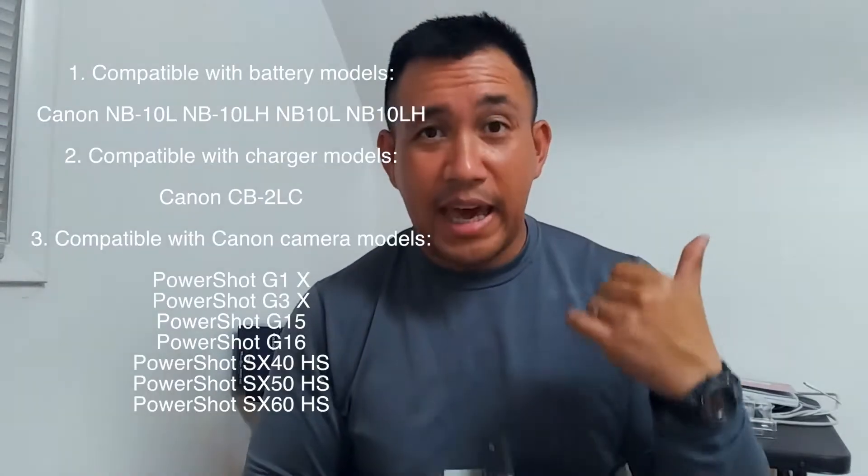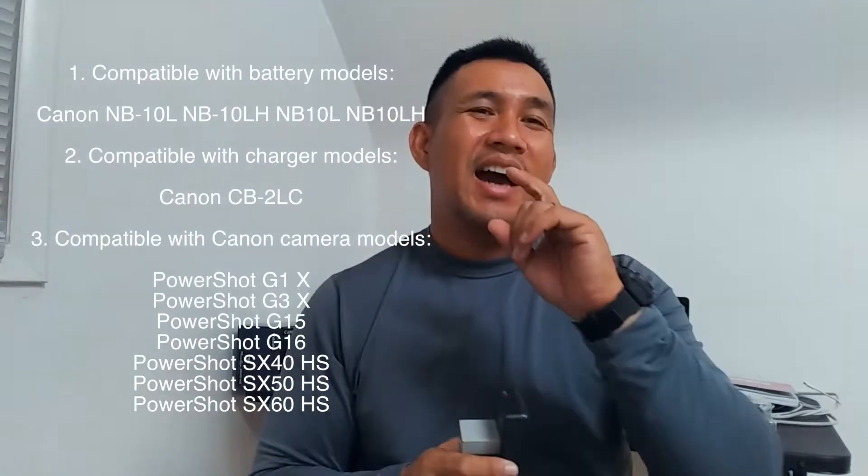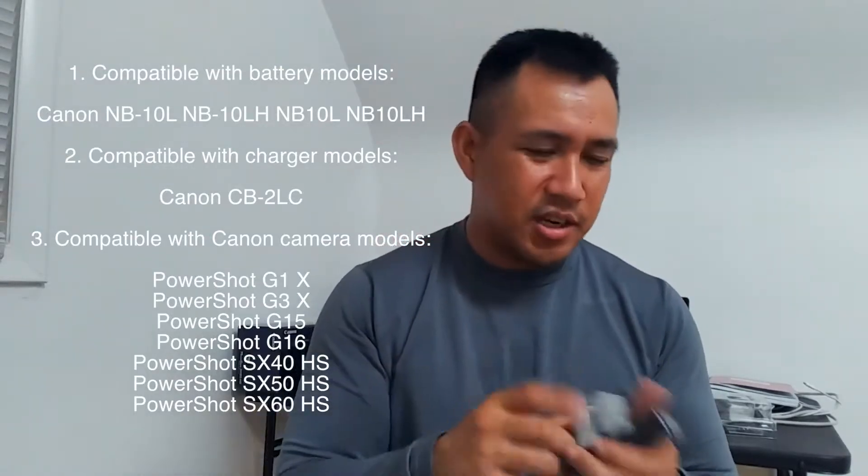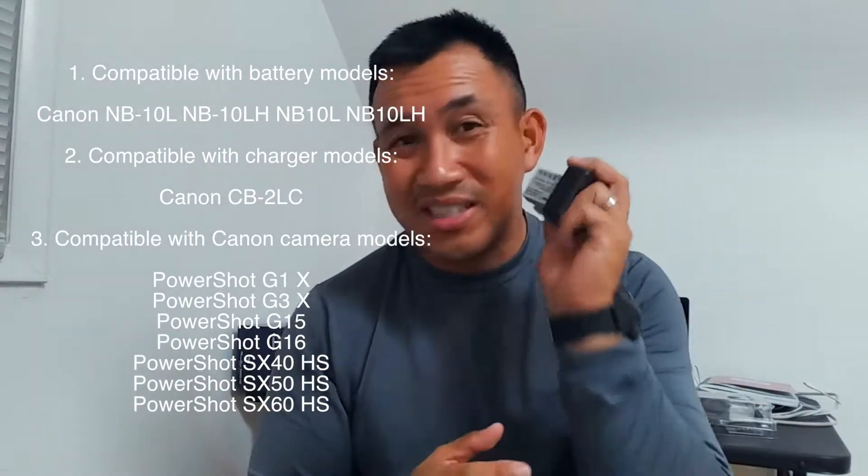I'm not really a tech guy — I'm practical. As long as it works and it's durable, that's all I care about. This fits my Canon SX-60 HS and I know it fits my 40 HS as well, because the batteries look almost identical.